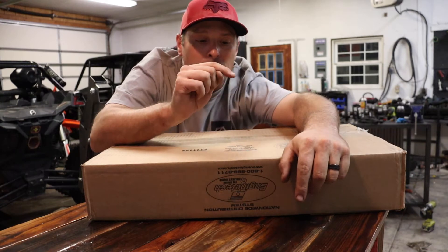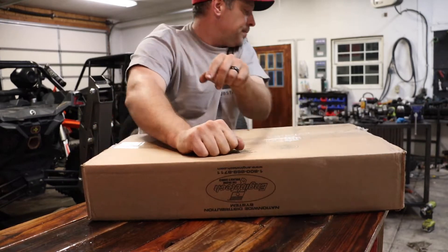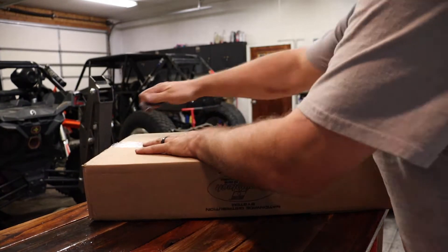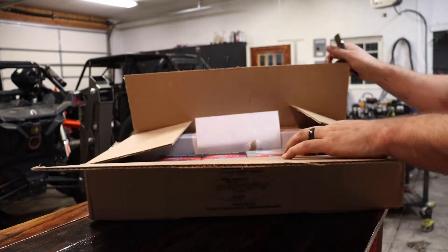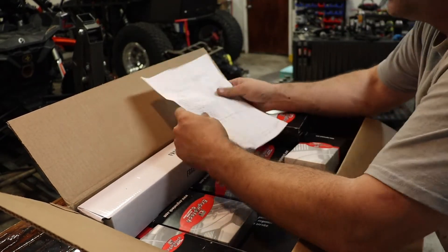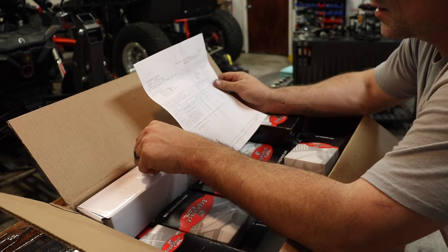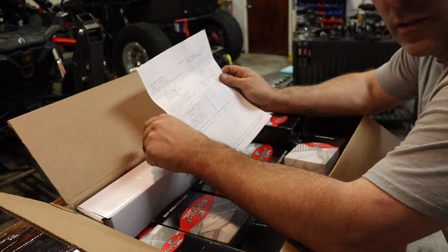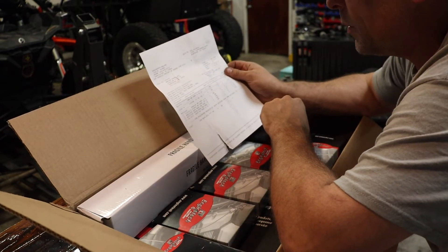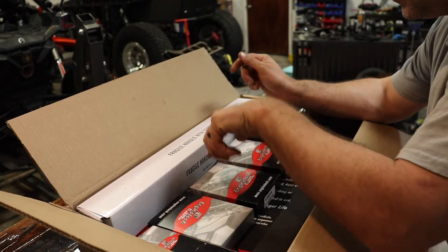Just got a new package in, let's open it up and see what it could be. I'm hoping it's new parts for our motor so we can get moving on that. This is everything I ordered from Engine Tech Dallas. I ordered it from a website called Professional Engine Builders. I've never ordered from these people before, I'm in no way affiliated, but they seem to have good prices on everything.